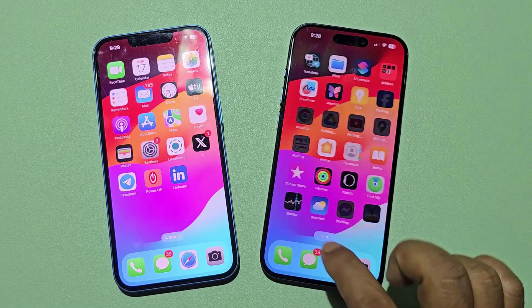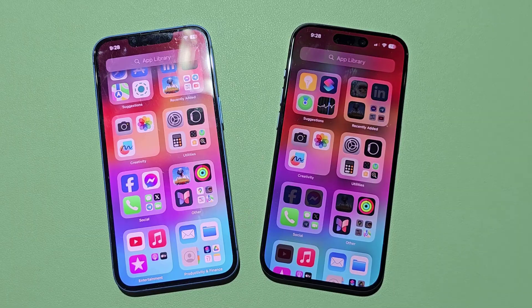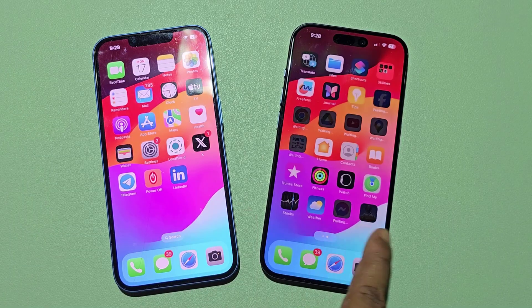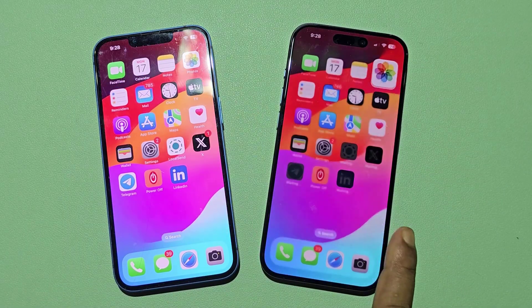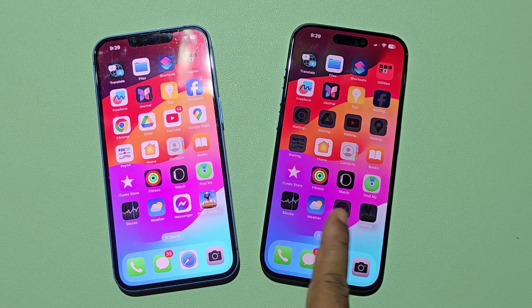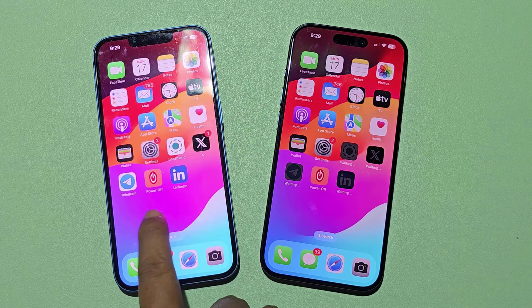Now your new iPhone settings look like your old iPhone. Even photo and video gallery are transferred from old iPhone to new iPhone. All apps and social media accounts will also be migrated. You only need to physically transfer your SIM card.